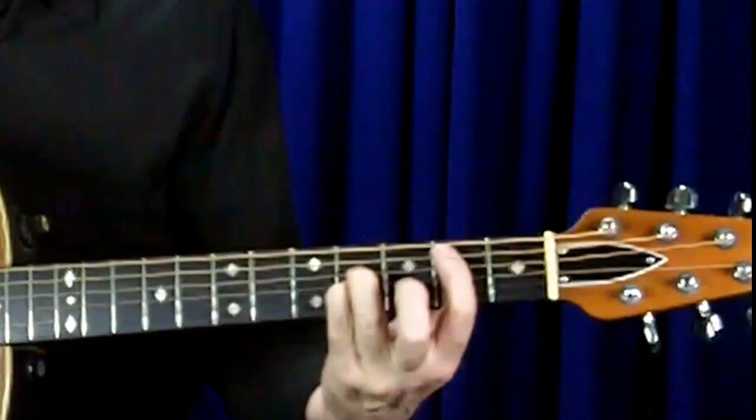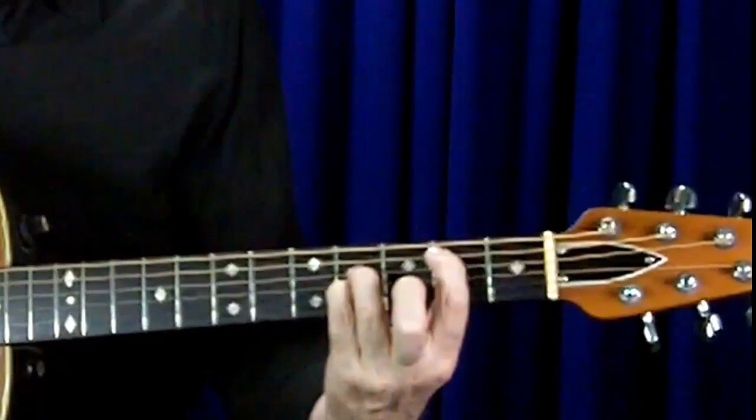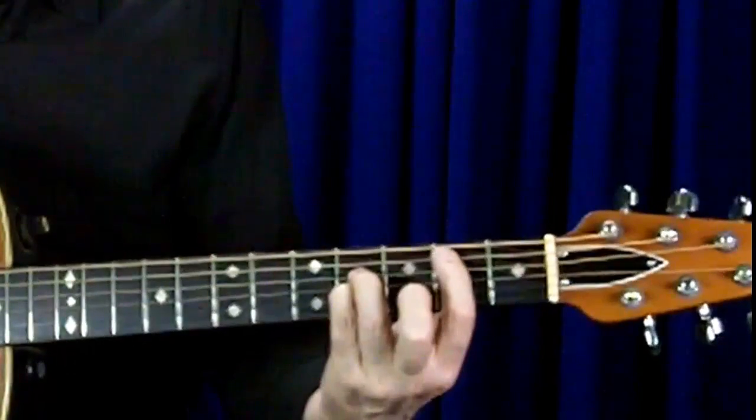Here's me playing this new B chord shape we've just learned, and I'll go from a B chord to a B chord with an A bass.